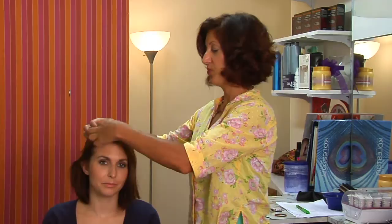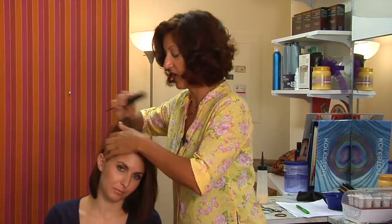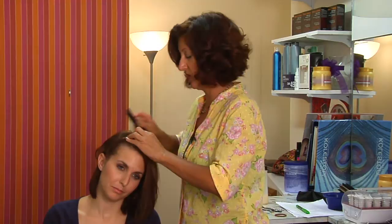What I'm going to do tonight is I'm going to create a headband with a French braid technique and this is a really good semi-updo style for any length hair.